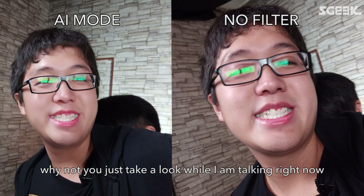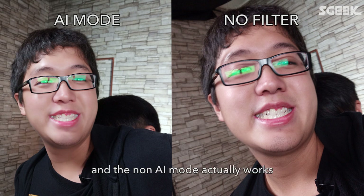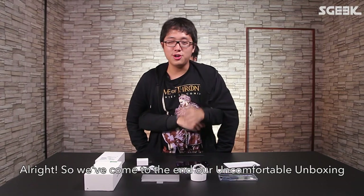Go take a look at those two pictures while I'm talking, to see how the AI mode and the non-AI mode actually works.